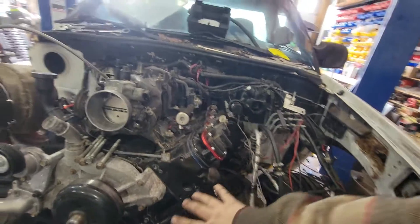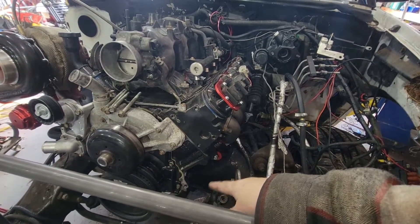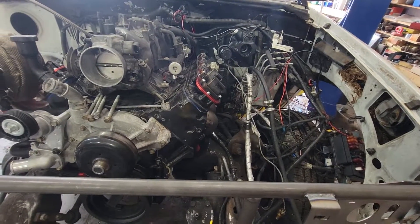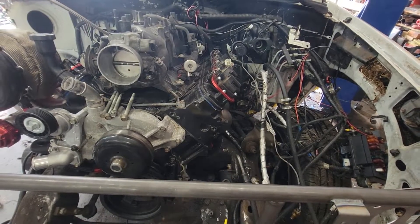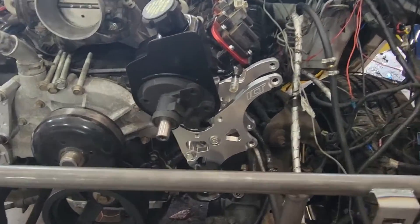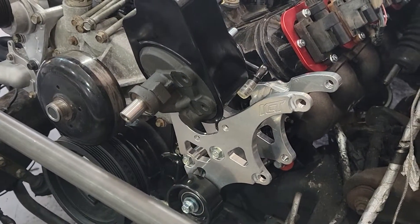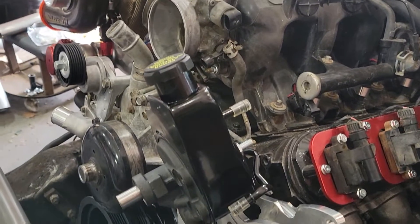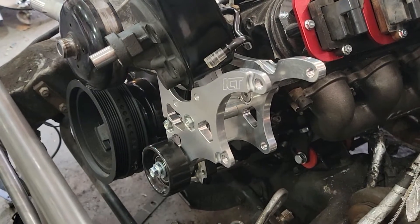After removing the power steering pump and the alternator, I'm about to build up the new ICT bracket, which relocates everything over to a different position. Unfortunately my stand is broken and my help is gone, so it's just going to be pause and record. After I got the bracket all bolted up, I found out it can only be used with an LS1 power steering pump — nothing else. And I am using a hydro boost power steering pump. So yet again, this one will be sent back.